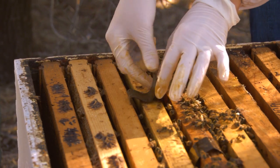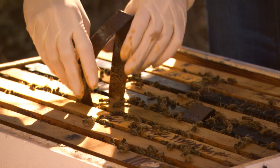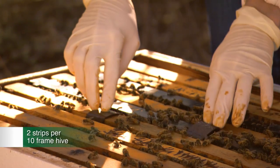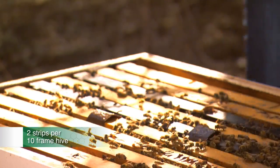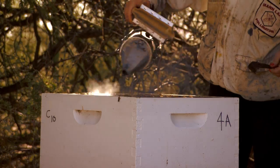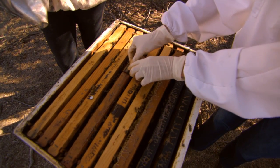Then place a second strip as shown. It is best if the strips are positioned diagonally. Standard treatment is two strips per 10-frame hive. Replace the top box and repeat the same procedure on it — two strips, placed diagonally as shown.